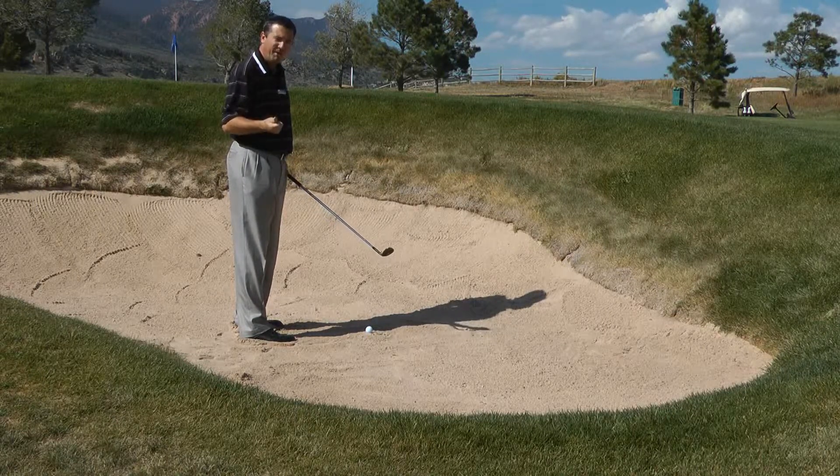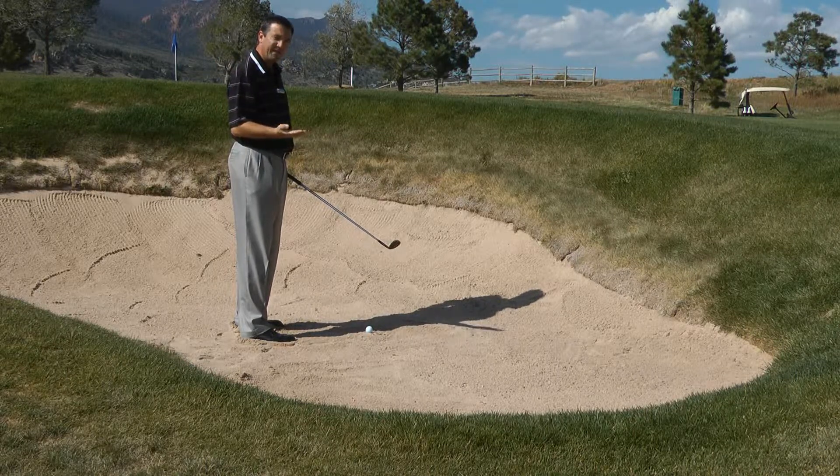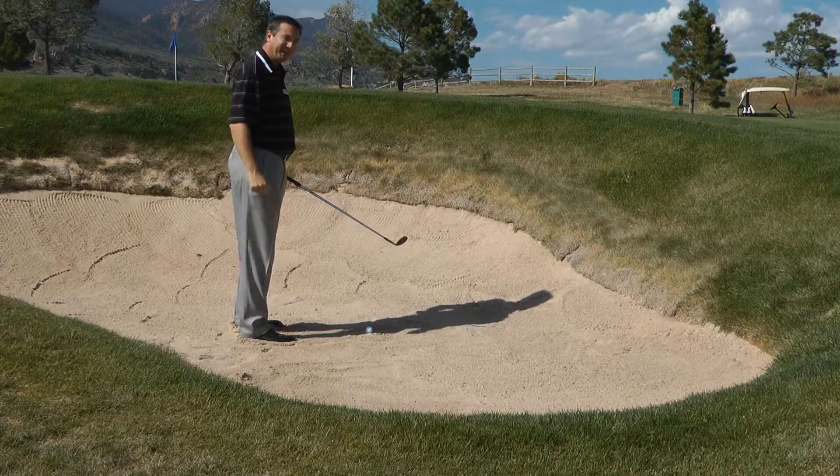Is it hard or is it soft? It'll give you an idea of how your club is going to bounce through the sand, because you can't take a practice swing in the bunker.